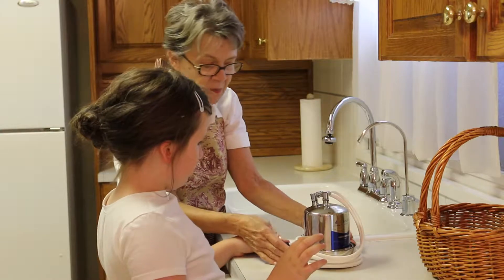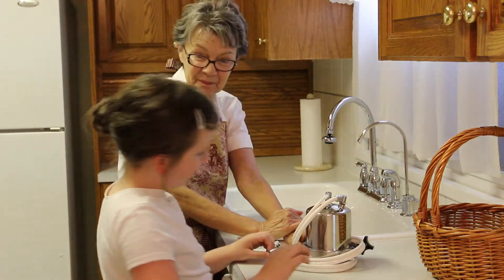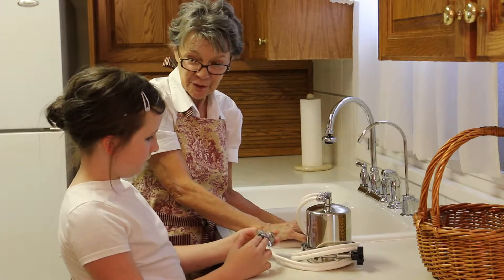This is the mini filter. The Aqua Mini. What does it do? It filters water just like our under the sink filter does.